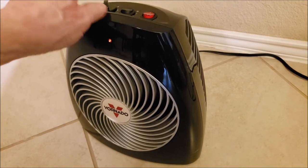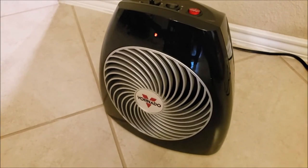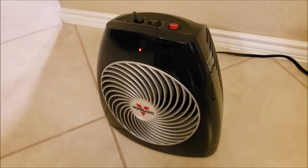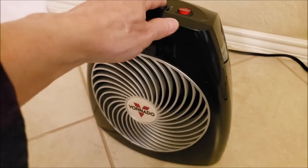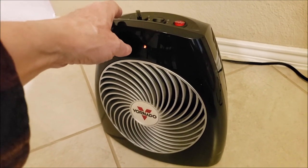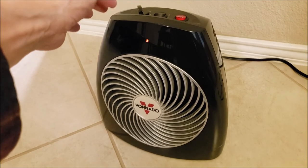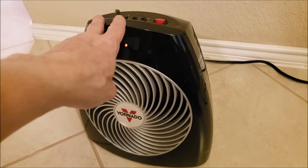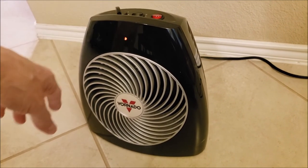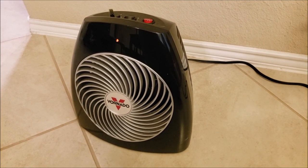The fan speed is the same throughout — that's not what changes. It's the intensity of the heat that you get to choose. I love this thing. We put it in the bedroom at night because we're not using our main heater right now, and in the living room during the daytime — it really works well. The maximum it'll use is 1500 watts per hour. Our heat pump, when I looked it up online, averages around 15,000 watts. So I hope this has been helpful — you ought to pick one of these up as part of your preps. Thanks for watching — go ahead and subscribe, share, and like the video if you liked it. Have a great day.